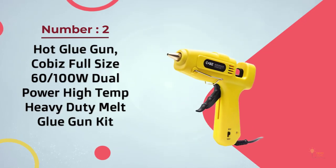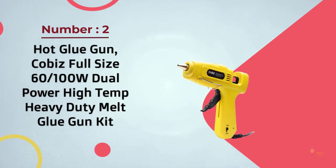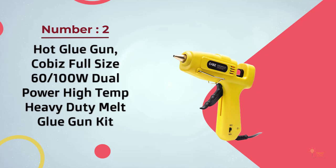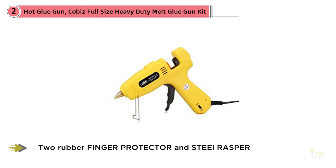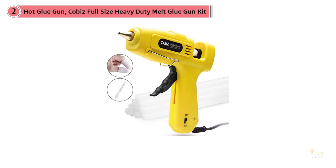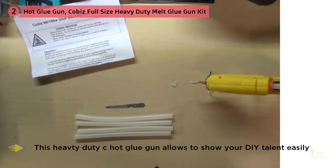Number two: Kobus full-size 60/100 watt dual power high temperature heavy duty hot melt glue gun kit. The Kobus dual power hot glue gun is our choice for the best overall glue gun, thanks to its variable temperature settings and consistent performance. This full-size glue gun is versatile enough to handle tough jobs requiring high heat.